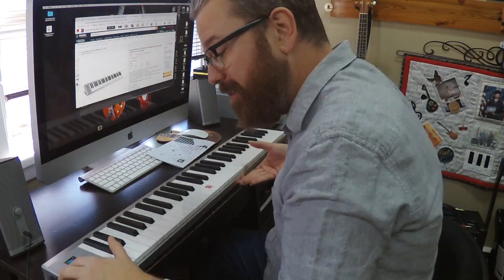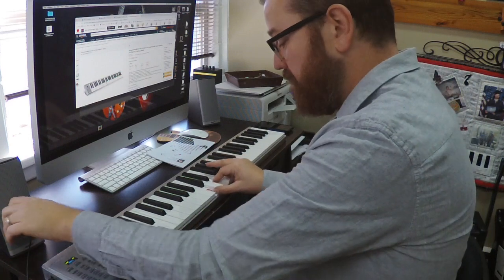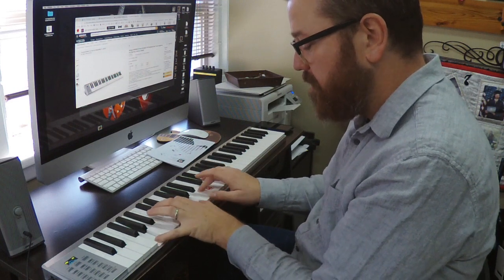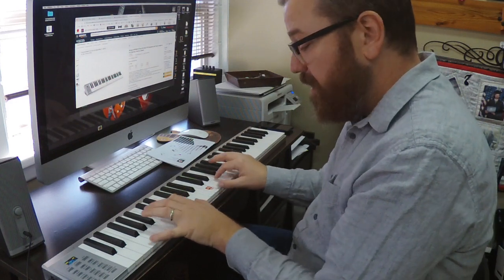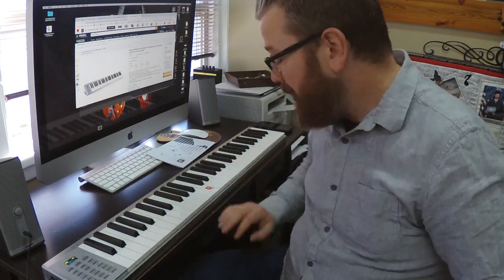It's not a bad little piano for the price. I am not a piano player, but I can play it a little bit. Hopefully that gives you guys an idea of what to expect with this keyboard. It's a good purchase and I hope you'll check it out. Thanks for watching my video.